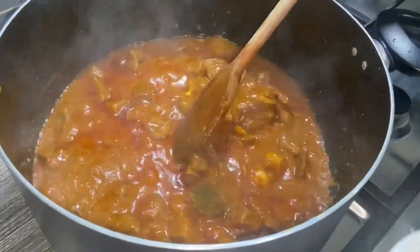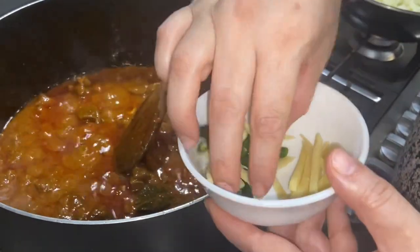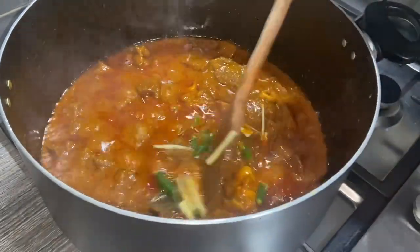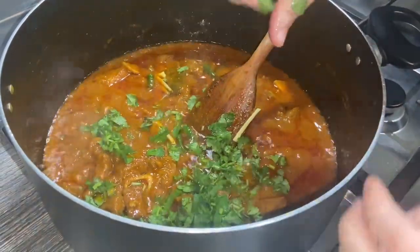After 10 minutes it should be looking like this. I've got some ginger cut into thin strips and a couple of chilies — I'm going to add that and leave some for the garnish. I'm also going to add some coriander now as well — not all of it, just a bit, and the rest we're going to use in a bit.